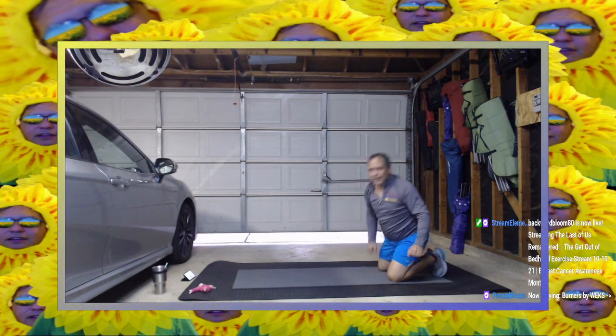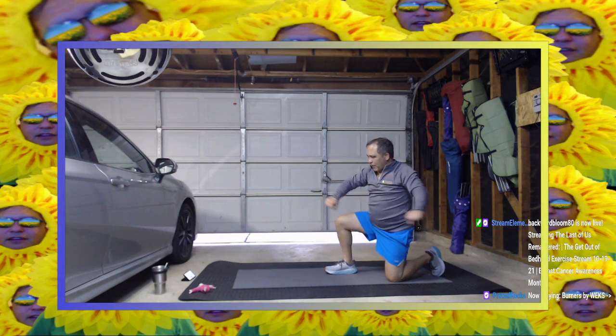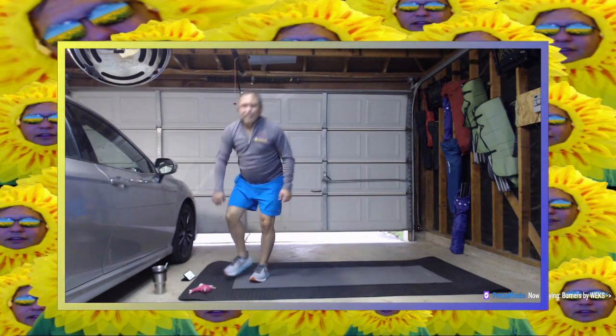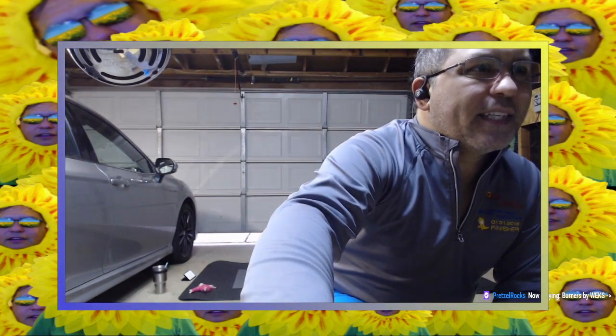I'm going to get that bar and start pushing it — that's our next thing. I'm going to check on chat. Something posted — it just reposted the name of my stream. It dropped so many frames that it restarted. It says I'm streaming The Last of Us. It should be the Get Out of Bed Head stream. I do apologize if my stream is saying The Last of Us — it's not, it's the Get Out of Bed Head exercise stream.